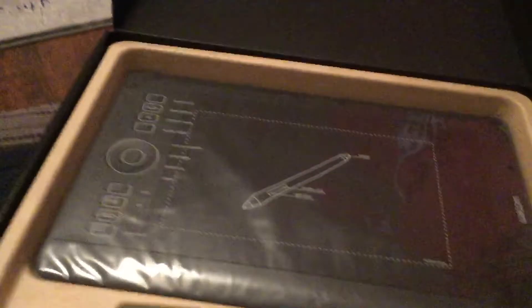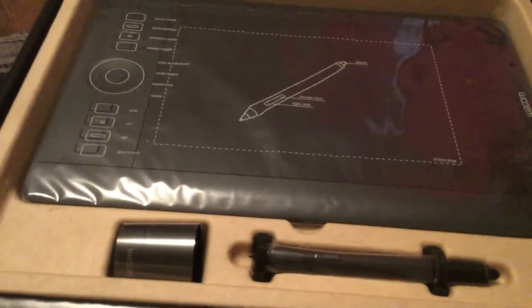Here's my tablet! Let me take this off. This is my stylus — it was bigger than I thought. And what's this? I think this is a stylus holder, yeah — something to hold my stylus.